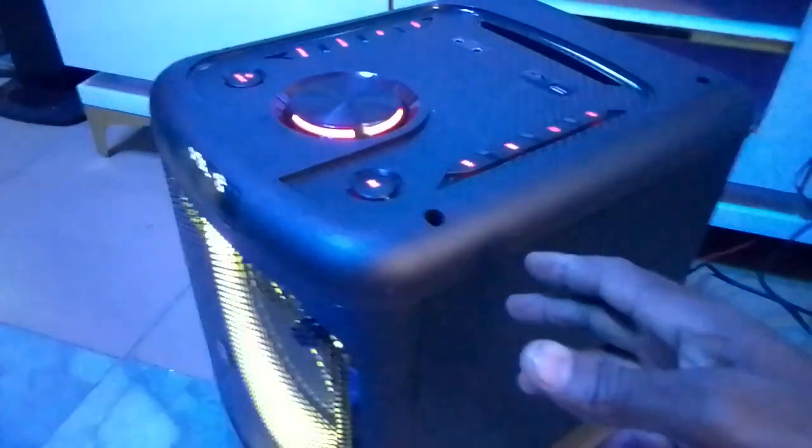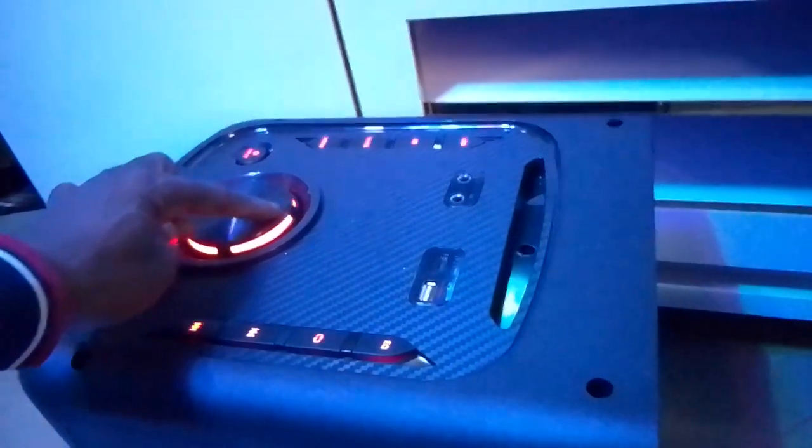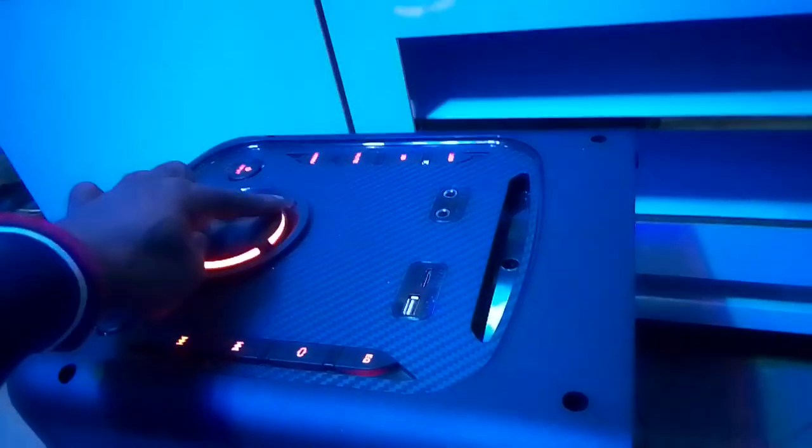One remaining thing: we want to connect the sound to the home theater woofer. We want to connect the DSTV sound to the home theater so that it will start playing there. Turn to the back of the woofer — this is the back of the home theater center woofer.